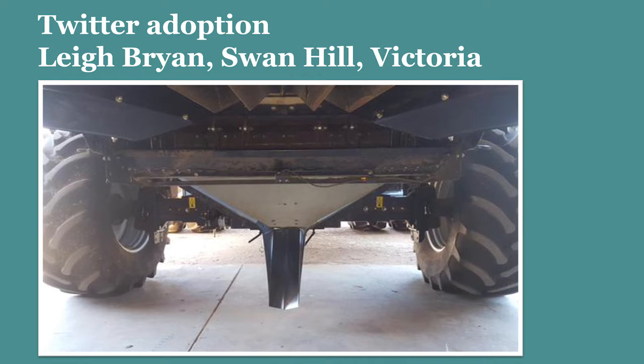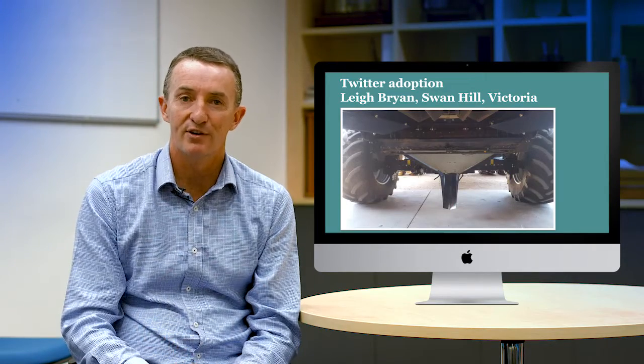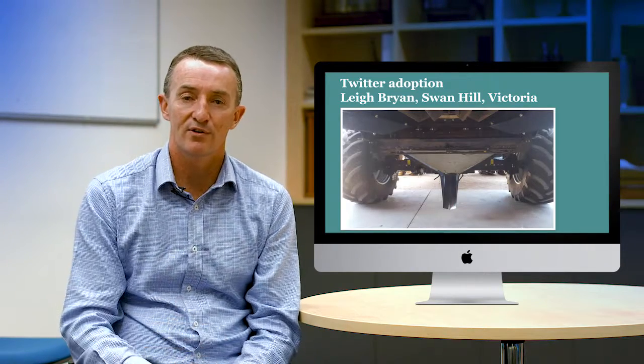Growers are making the shoots themselves. This is a shoot made by a grower, Lee Bryan. He adopted this purely from Twitter — he saw what other growers were doing, got on Twitter, asked them how they set it up, and the growers talked him through it on Twitter. At the end of the day he had a chaff shoot made and went chaff lining. It's an amazing effort that this grower managed to adopt chaff lining just through the use of social media.